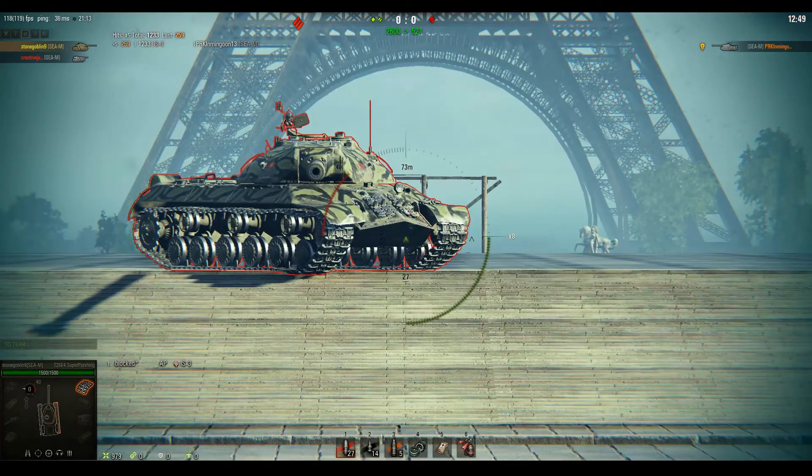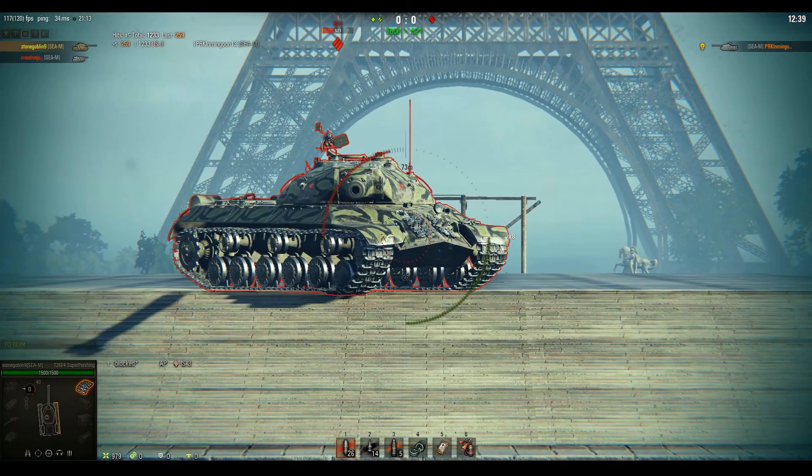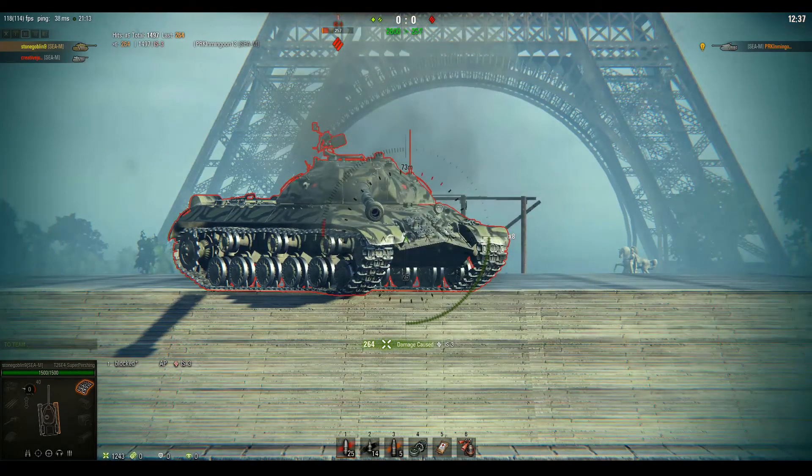One of the special parts of the IS-3's armor is that when angled, the upper plate effectively becomes thinner than the lower plate.